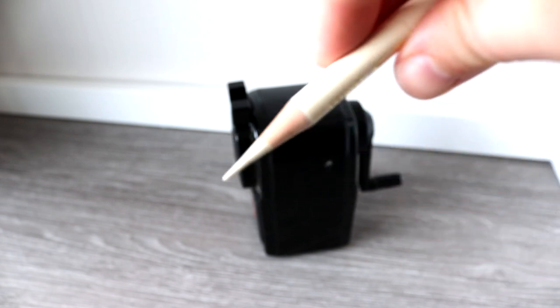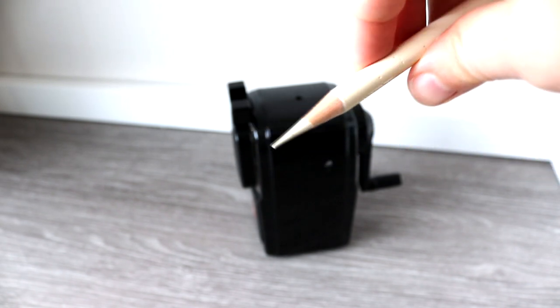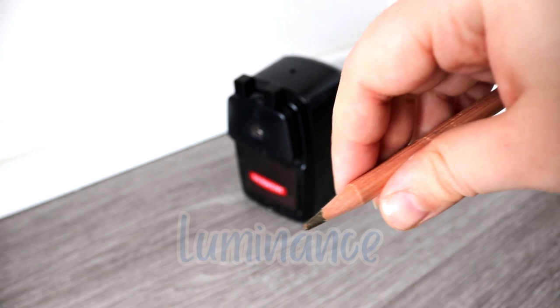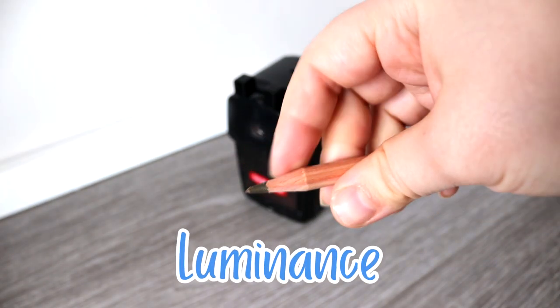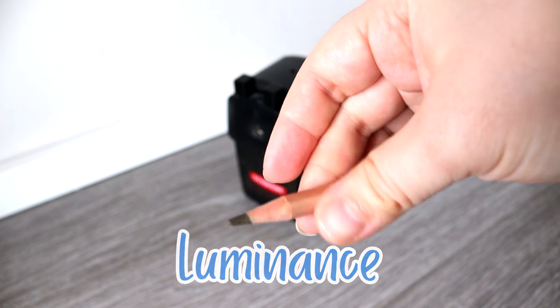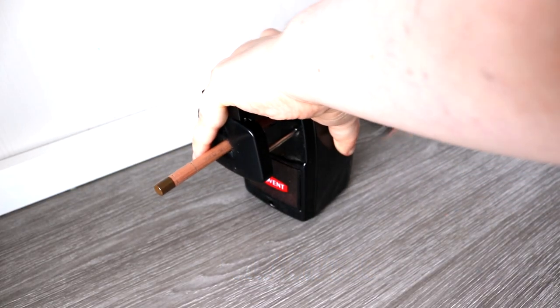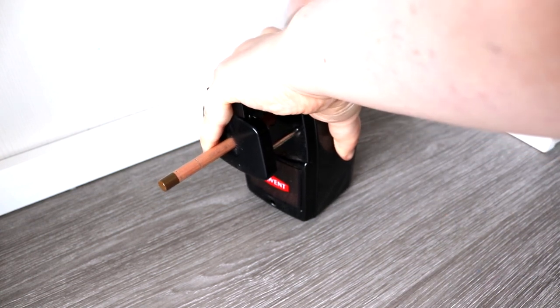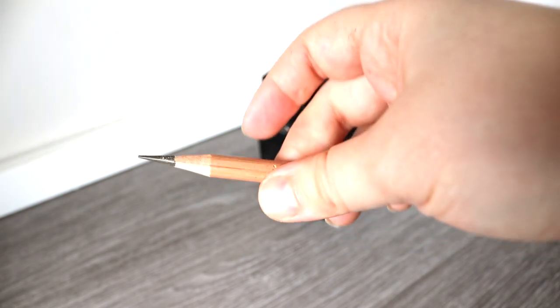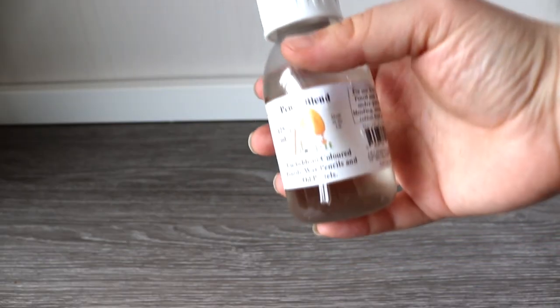The same can be said for the Luminance pencils — they also sharpen to a fine point, but I do find they don't fit into this sharpener quite as well and they are a bit smaller than the Polychromos. I have to hold them in the sharpener, and it has created indentations on my pencils, so be careful. But the main thing is that they sharpen really well and hold their point too, even though they are wax pencils with a softer lead.